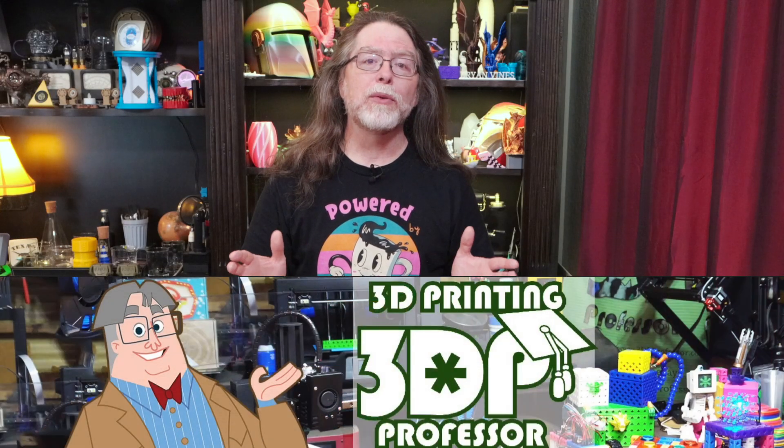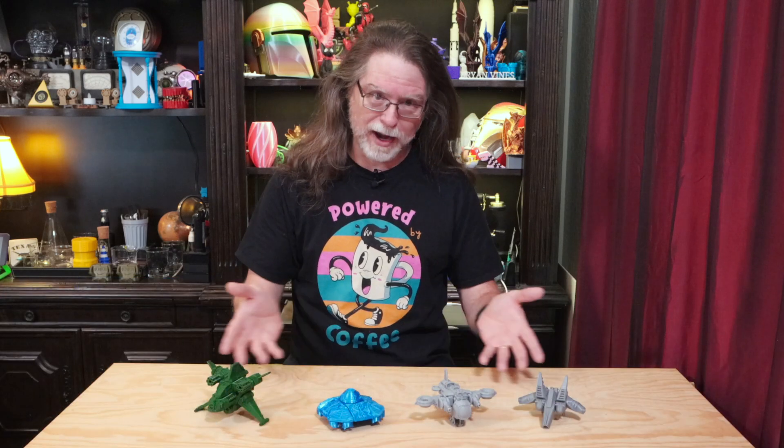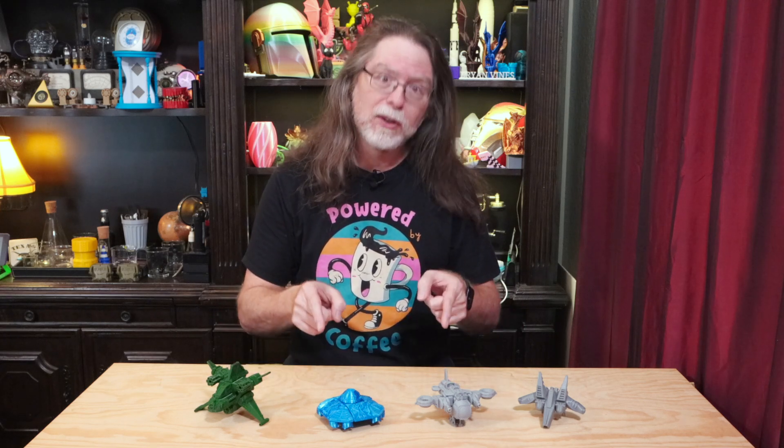Today I want to introduce you to 3D Printing Professor's latest Kickstarter campaign, Print-A-Block Skyforce. If you're not familiar with Print-A-Block, they're a make-anything-you-want building block system. They're somewhat similar to another brand of building blocks that you can't mention without getting a cease and desist order slapped on you, but unlike those — which don't work well when you try to print them — these are 100% designed for FDM 3D printing.